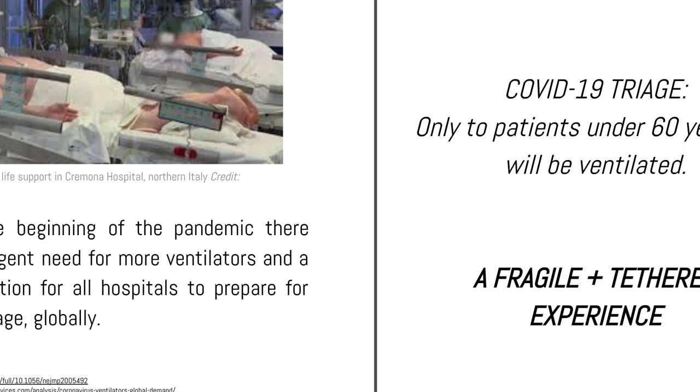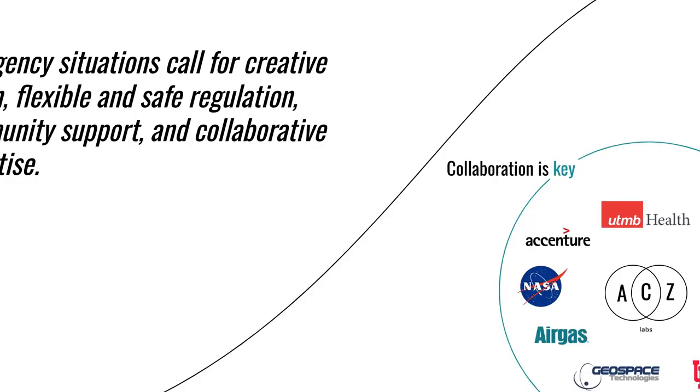During the beginning of the pandemic, there was an urgent need for more ventilators, and there was a call to action for all hospitals to prepare for this shortage globally. There was also a call to open source engineers to start thinking on how we could create a ventilation system that would allow us to prevent having to triage people. We saw that in Italy, anyone under 60 was able to get a ventilator; however, everyone above that age was not being ventilated.